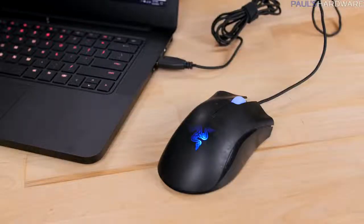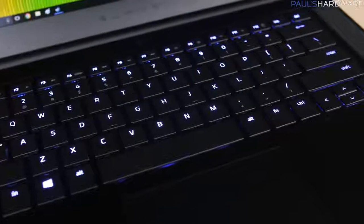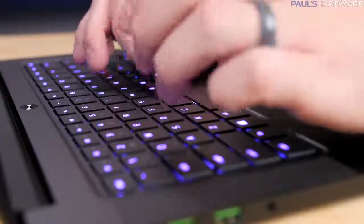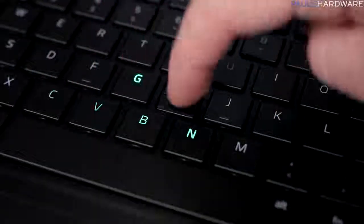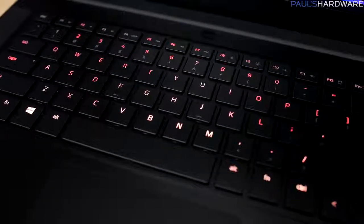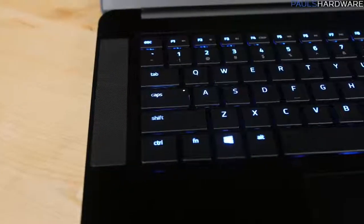Bring a mouse if you're going to game, I'd say. The keyboard is adequate with decent travel for chiclet-style keys with scissor switches, and I like the Chroma RGB lighting — it's a nice touch and can be customized. The backlit keyboard is especially nice for gaming in a dark environment. There are decent-sounding stereo speakers on the left and right side of the keyboard, and an integrated webcam up on top.